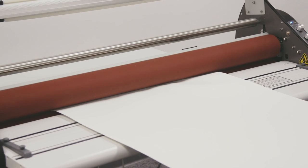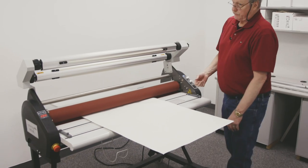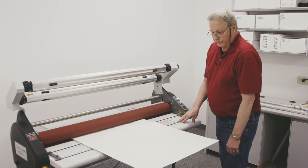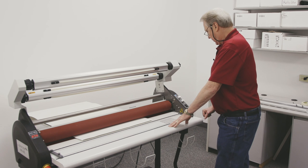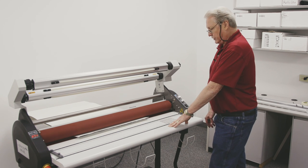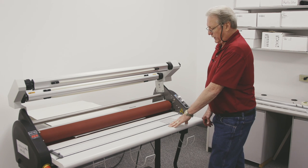Now, because of the board thickness and the type of adhesive that's on that board, we have to run this rather slowly. I know it takes a while, but once this clears the rollers, I'm going to stop the motor by releasing the foot pedal. I'm going to gap the rollers, go around back and grab our print.